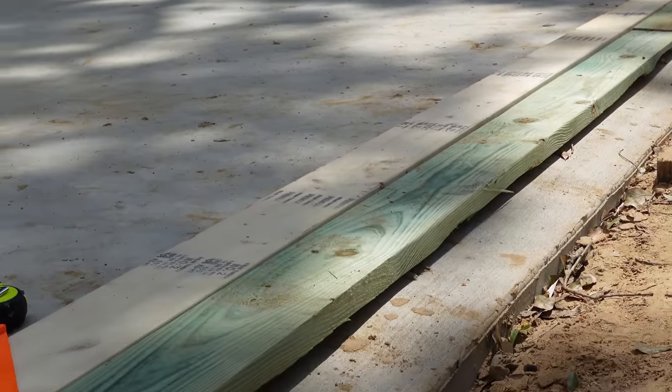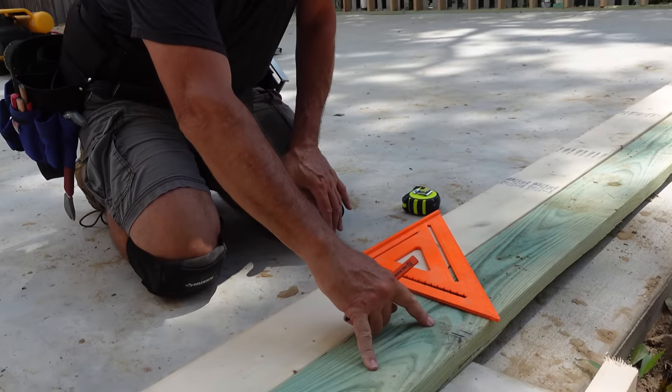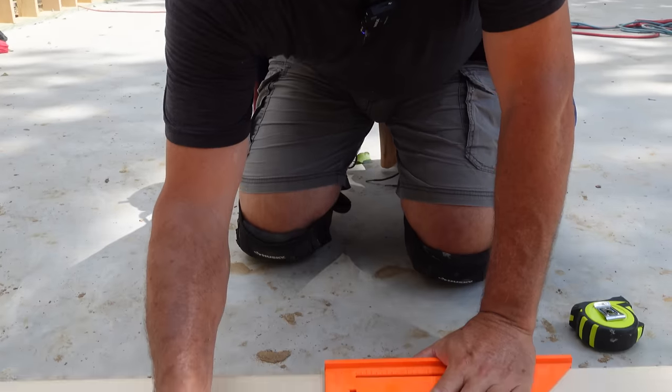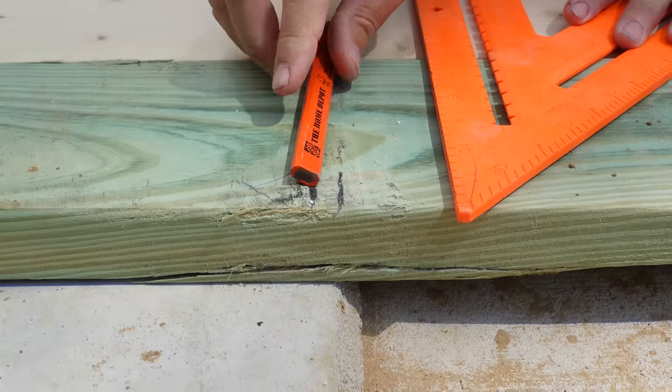Let's start laying out the framing to hold up that massive beam, starting right here with a stud pack. If you don't know, that's where our name comes from — the very first project we ever did on the channel, we had a pack of studs supporting a beam. Jordan loved the name and the rest is history. This line represents the edge of our sheathing, and this line represents the edge of our first stud.